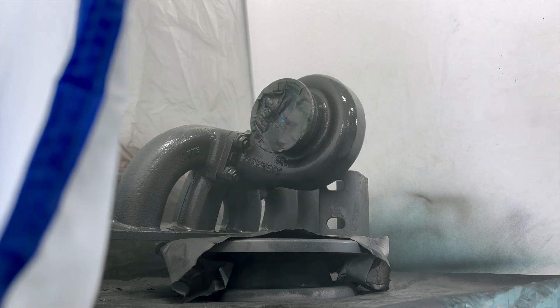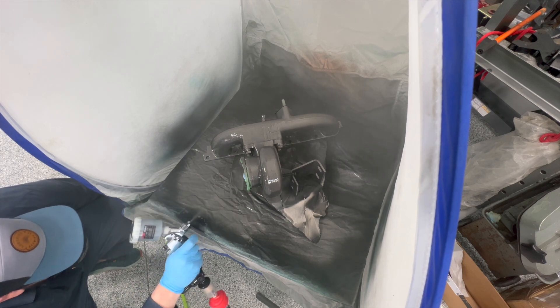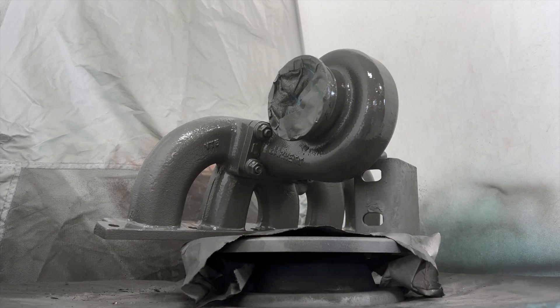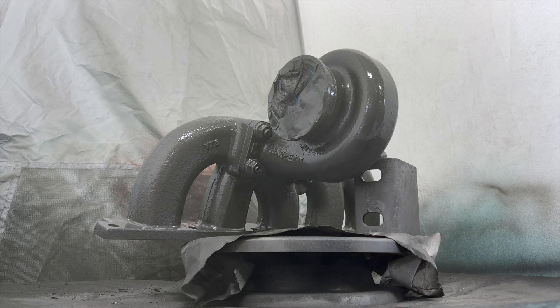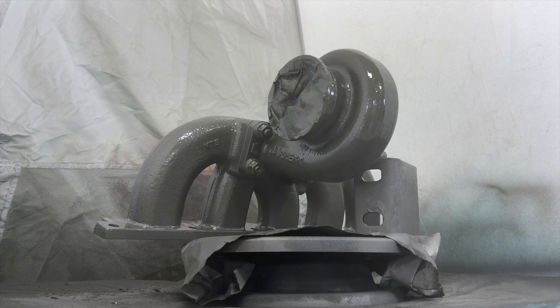Once you have two to three coats on the surface, you should be looking pretty good. In most cases, you're going to use most of that four-ounce bottle, but you probably won't need all of it. In my case, I used a little bit more than necessary because I knew I wasn't going to use this for anything else, so I just kept spraying until I used up the whole bottle. And with that, let's check out the results.